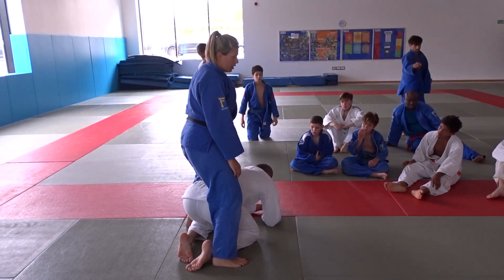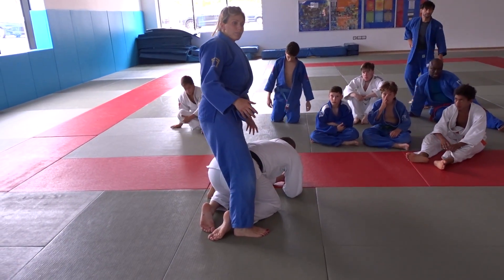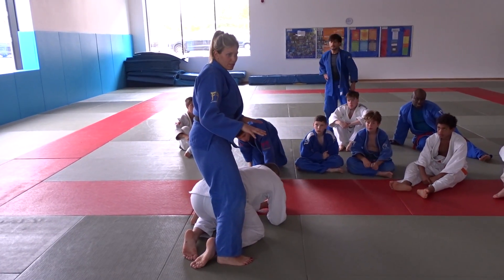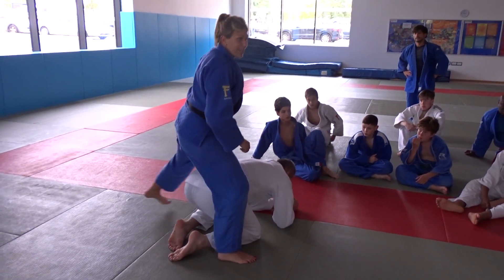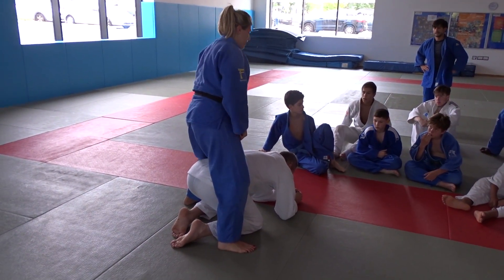Keep the leg out of the way or you'll get it trapped when you roll over. Now if you get it trapped, none of the movements from there are going to work — you'll have to do something completely different. So the most important thing is you keep that leg out of the way so it doesn't get trapped.